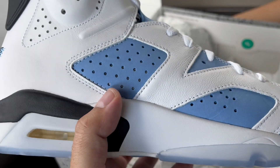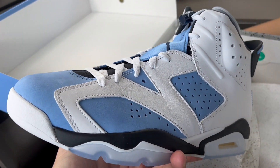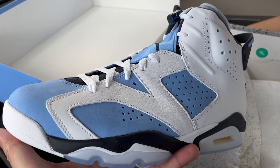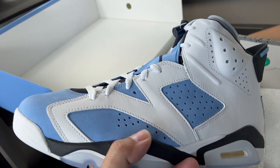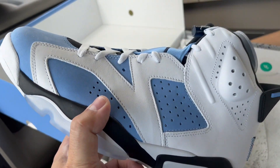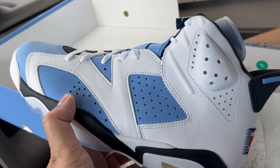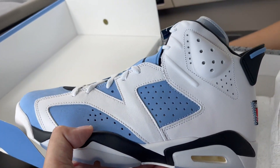These originally came out in 1991 when Jordan won his first championship. That's when I was starting to pay attention to Jordan and the Bulls — I was pretty young, but that's when I first started noticing the Bulls and Jordan being amazing.